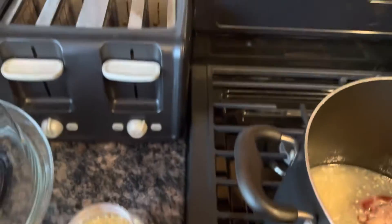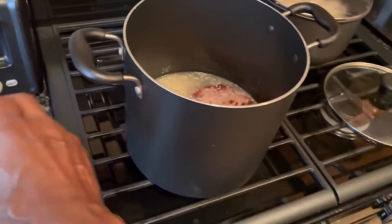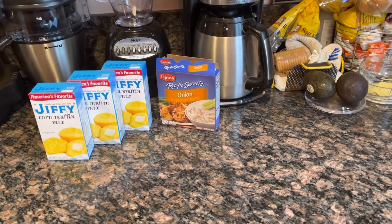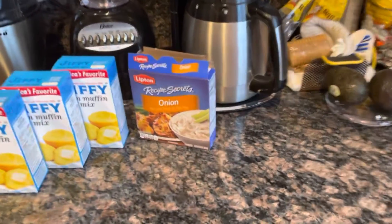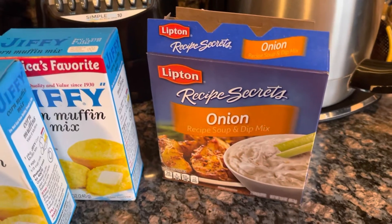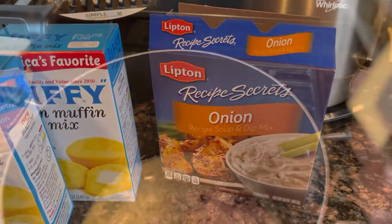The other thing that I add — and this wind is blowing over there — is I add two packs of onion soup. This is to the ham hocks, because I'm ready to add the beans in just a minute, but I'm adding the seasonings now to the ham hocks. I'm going to add two packs of this onion soup.